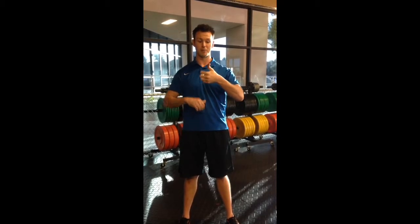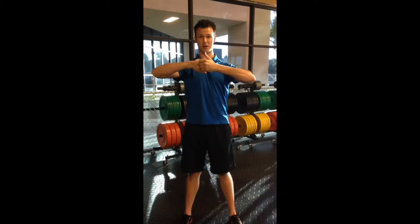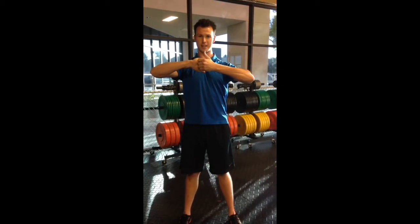Left thumb up, right thumb down, you're going to interlock your fingers. Then you're just going to pull as hard as you possibly can, hold that for 15 seconds, and eventually you're going to want to work up to 30 seconds.